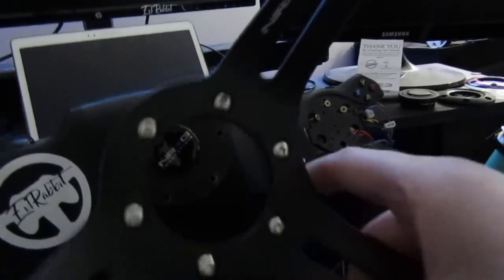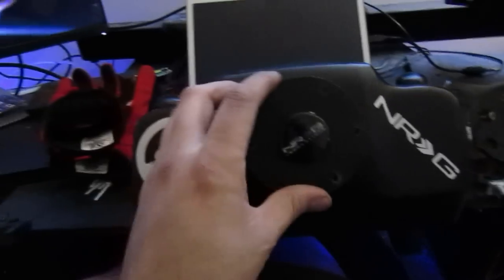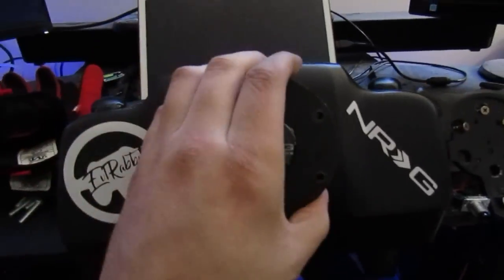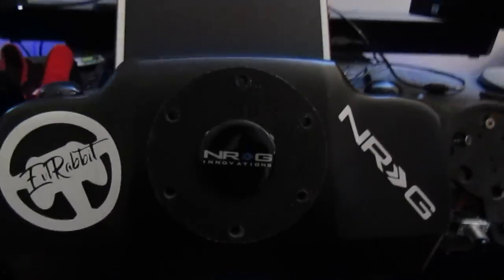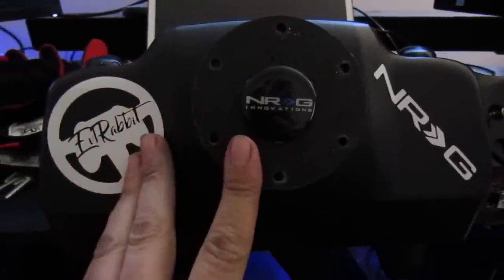All right, so we should be able to take this off right there. Leave our screws right there. Now let's get into the adapter that I have on here. If you notice, like I said, there's nothing behind the wheel. I just use a standard adapter that's 3D printed — I believe the link for it is an AM Studios adapter that I had 3D printed, and it's a flush adapter.